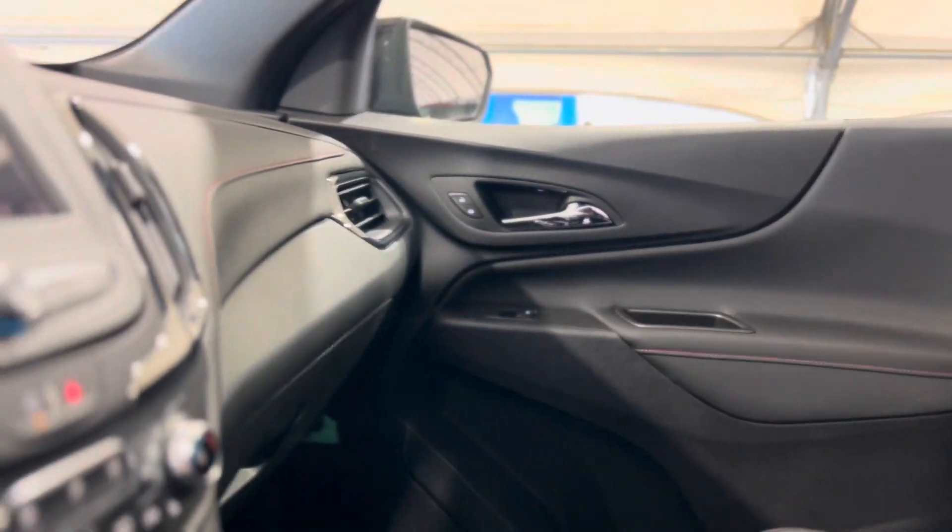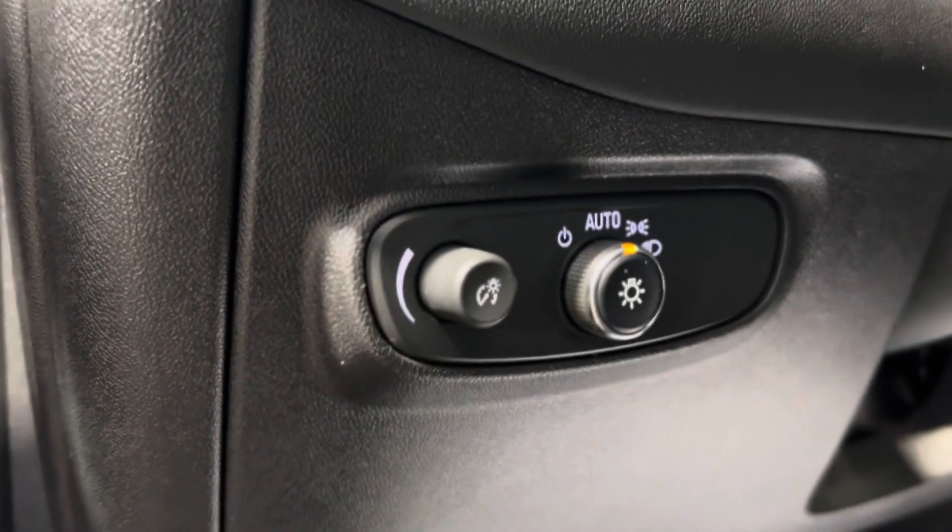As we take a quick step inside we can take a look at this beautiful interior and there's tons of different features sprinkled throughout. Here on the left of the driver's side we have some lighting controls.